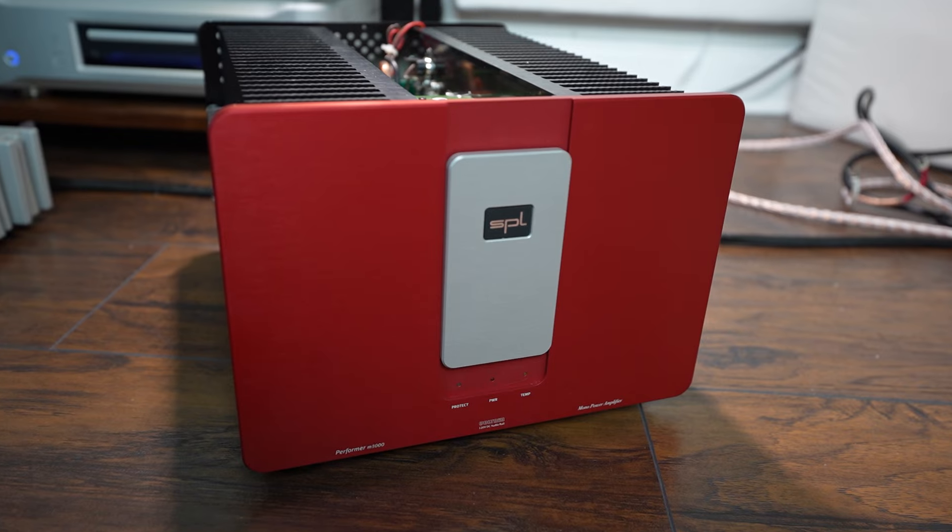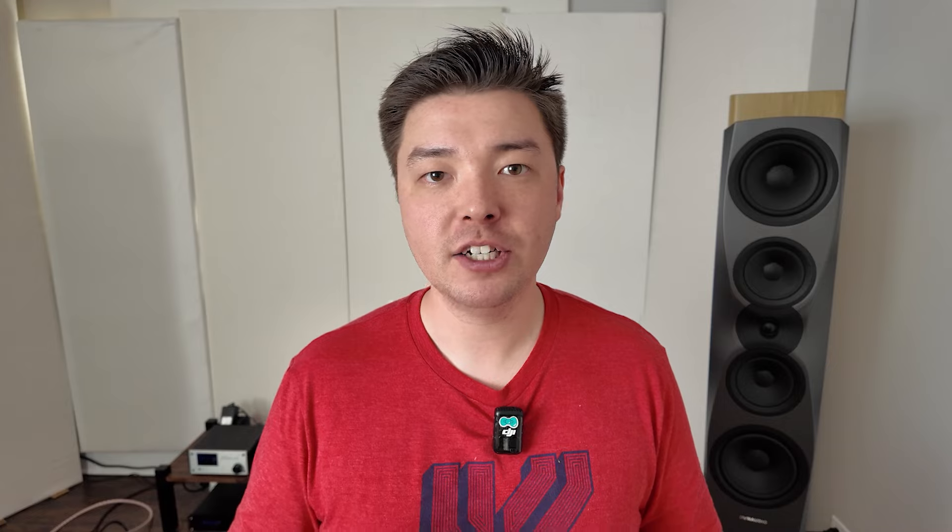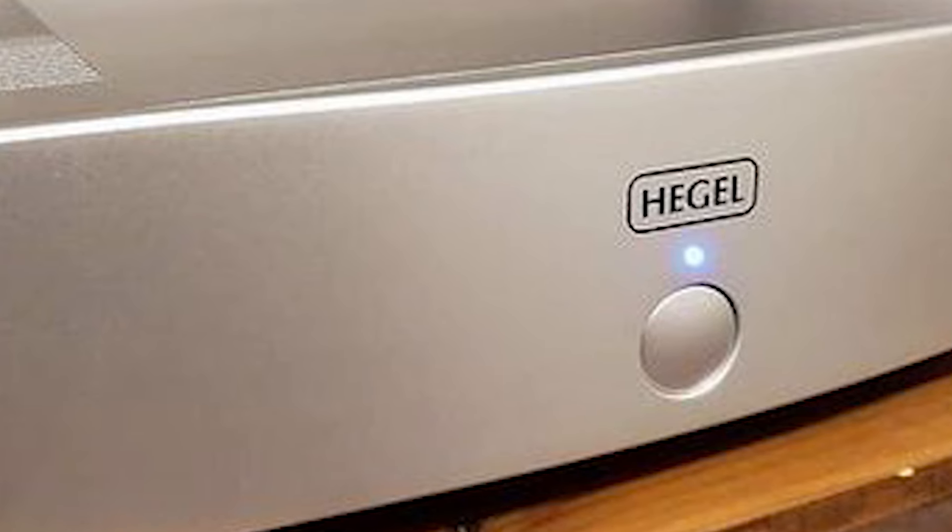Despite all that available wattage, the M1000 really is not that heavy of an amplifier. It comes in just shy of 60 pounds per amplifier, about the same weight as the Hegel H20. And despite the 1375 volt-amp toroidal transformer that is in each of these amplifiers, it is still able to slim down and be less than 60 pounds.